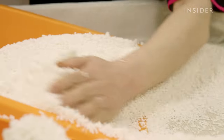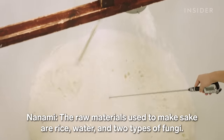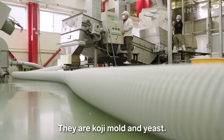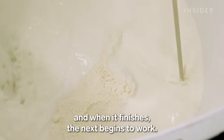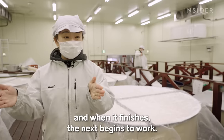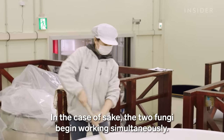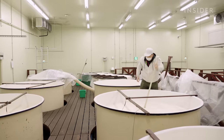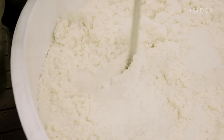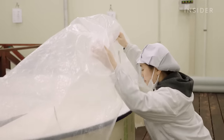Once the koji is ready, Nanami combines everything in large fermentation tanks. Koji turns starches into sugars, and the yeast converts those sugars into alcohol. This process is called multiple-parallel fermentation — it's what makes sake unique, and also what makes brewing it so challenging. Nanami monitors this liquid, called mash, every day for a month.